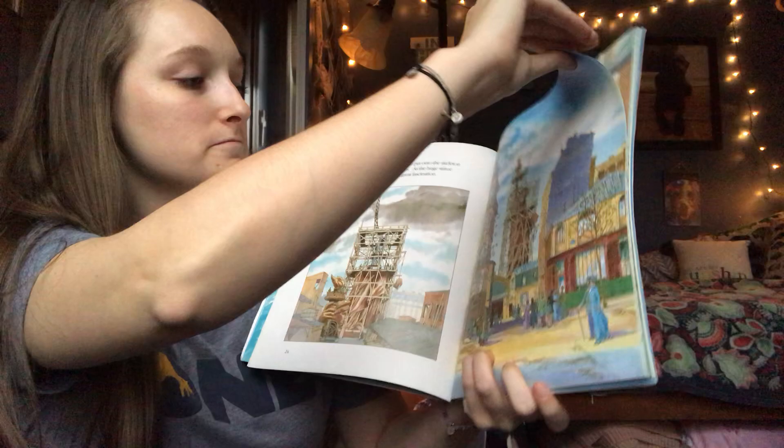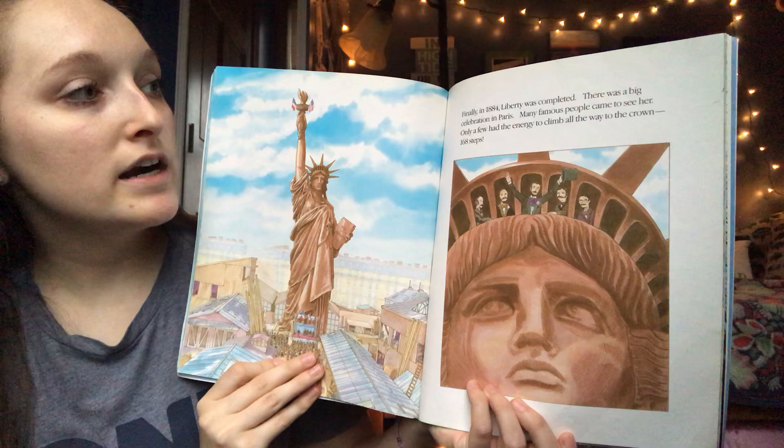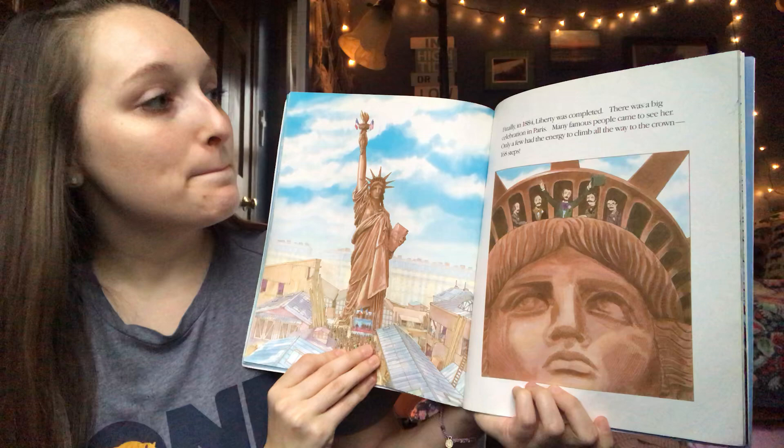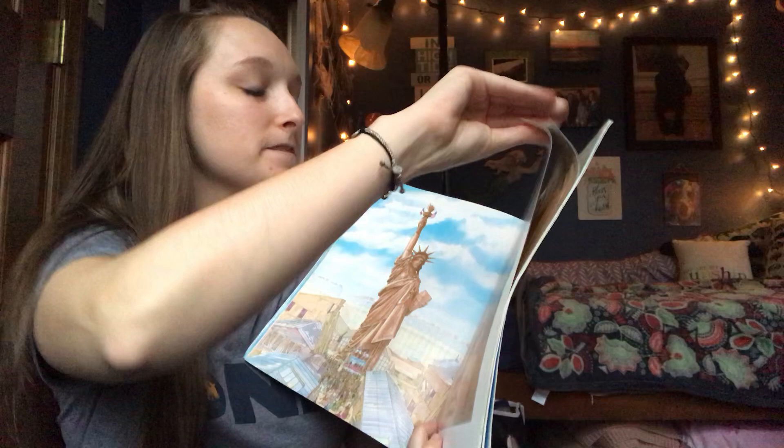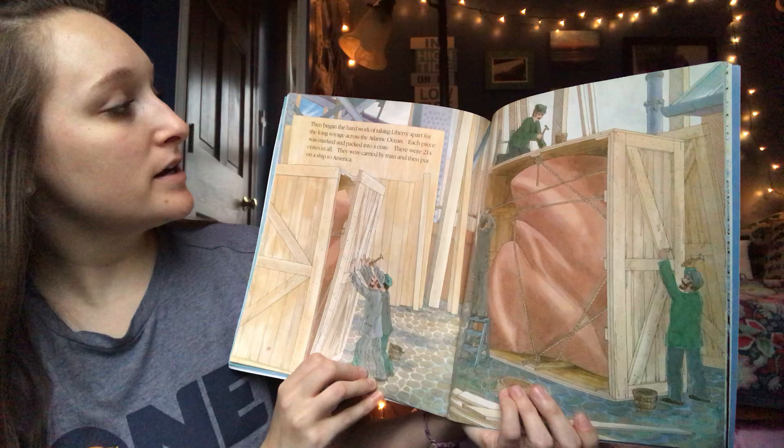Finally in 1884, Liberty was completed. There was a big celebration in Paris and many famous people came to see her — only a few had the energy to climb all the way to the crown, 168 steps. Then began the hard work of taking Liberty apart for the long voyage across the Atlantic Ocean.